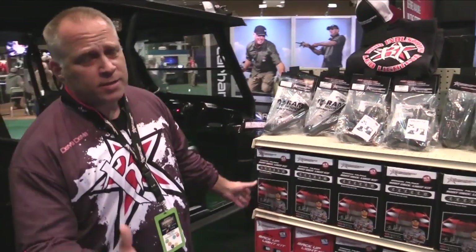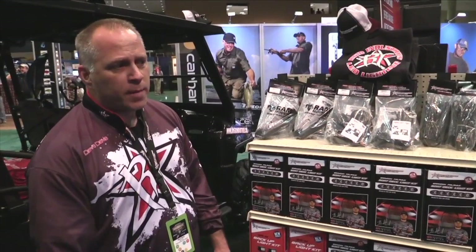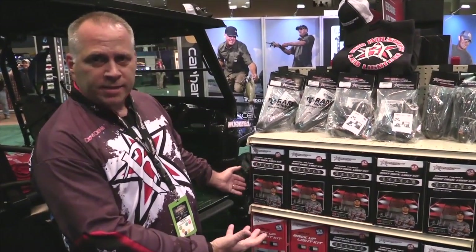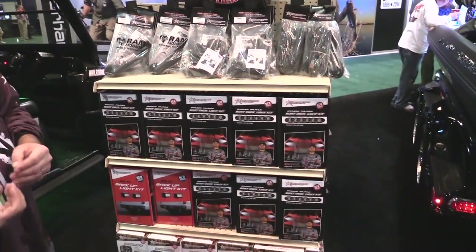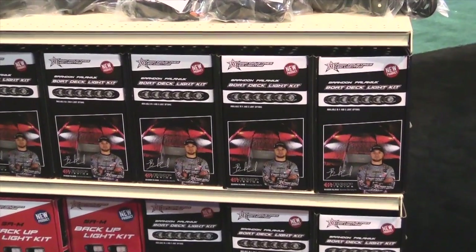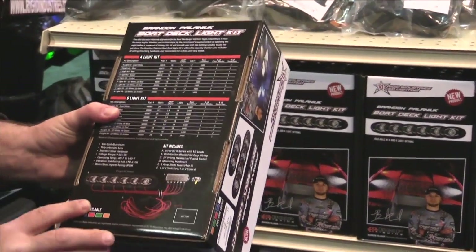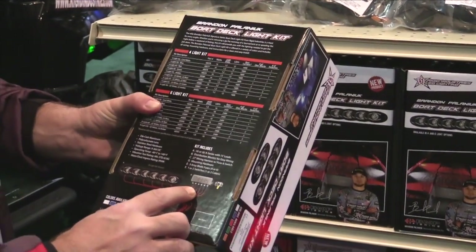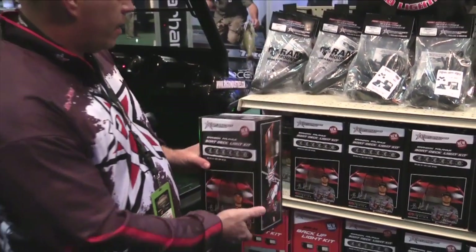Another product we're really excited about — this has been a long time in the making. Brandon Pollinick is one of our premier anglers, and we just released the Brandon Pollinick deck light kit. The unique thing is you can get it in either six lights or four lights in a multi-color arrangement. One of the really cool things is it's plug and play — fifteen-foot leads that bring it right to a fuse block and wired up to the battery. You have the switch and you're set to go. Very easy, unique install that gives you the lighting you need on the deck for tying up in the dark or night tournaments.